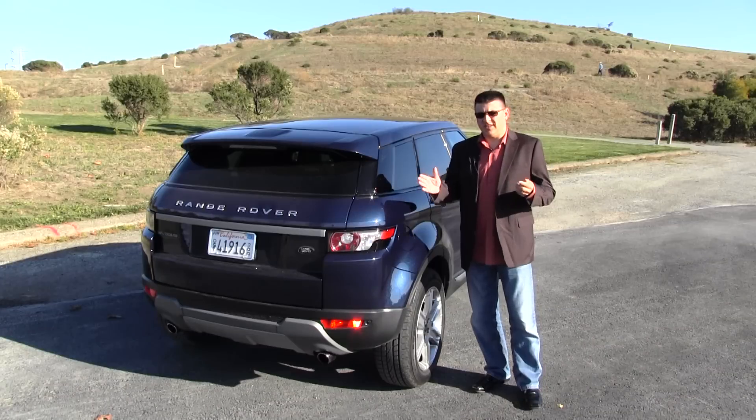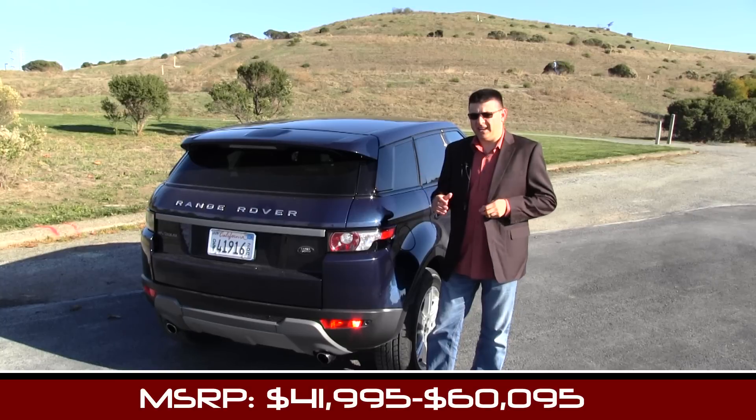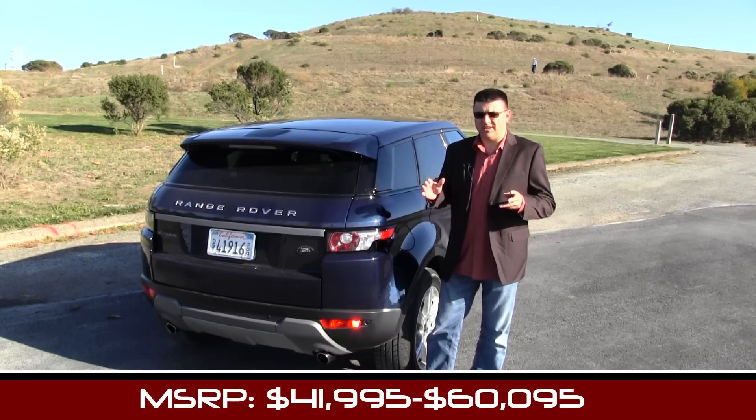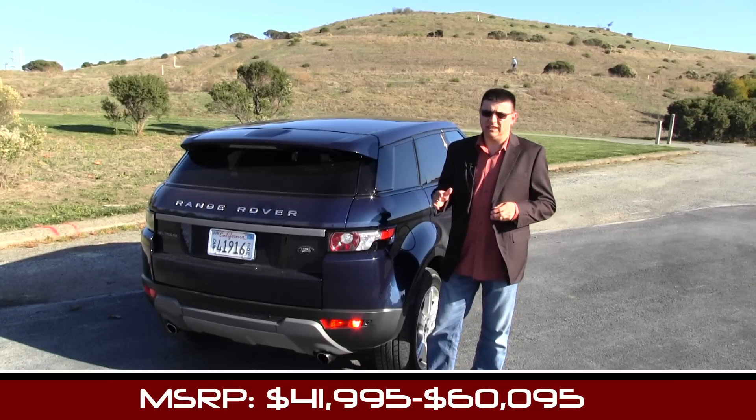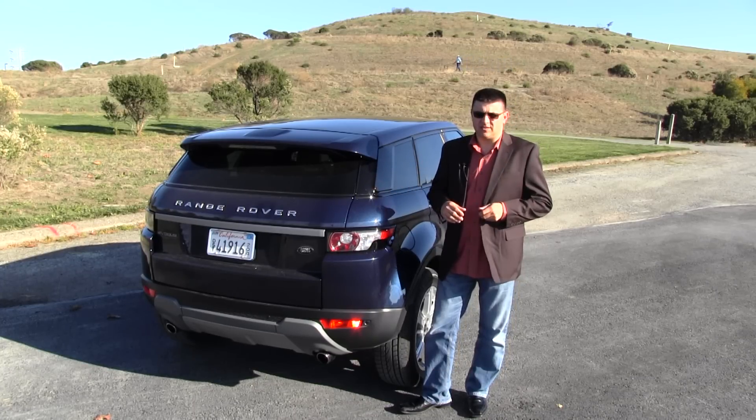The Range Rover Evoque starts just over $44,000, but options can escalate the price rapidly, topping out just over $60,000 for a fully loaded model. Our particular model as tested rang in just under $50,000.